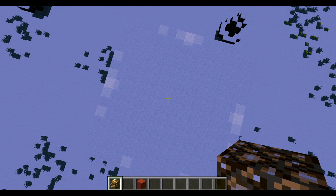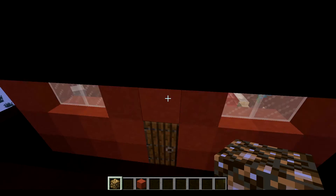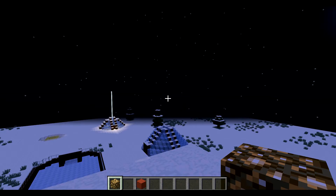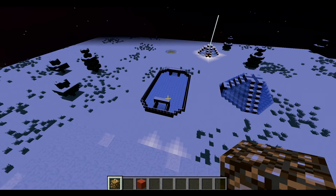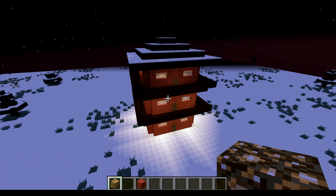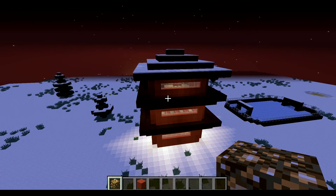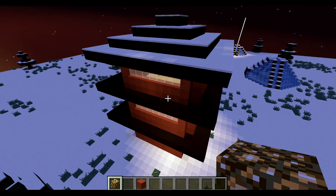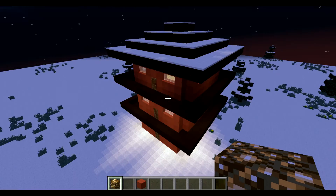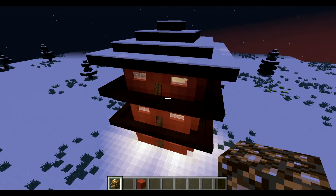I didn't put an entrance to the roof — you can make one, but I thought you probably shouldn't because what would you do up there, just sit and look around? That's pretty much my build. You can change my ideas a little bit and make your own — that'd be cool. Thank you for watching, I hope you enjoyed this video. Please subscribe, like, and comment if you enjoyed it. Bye!